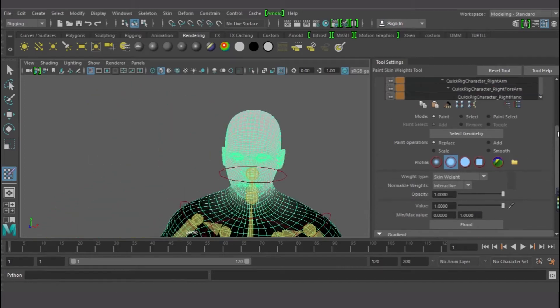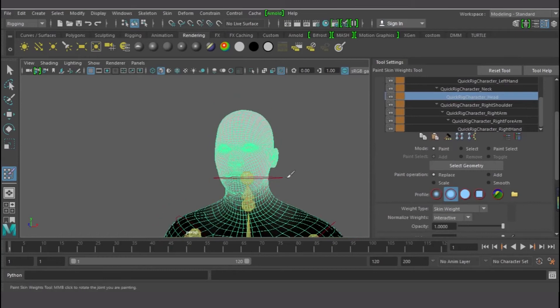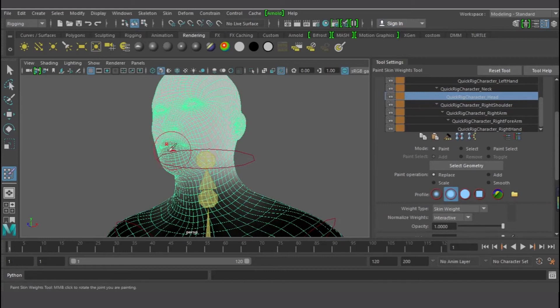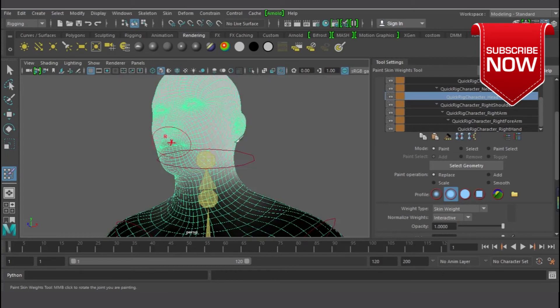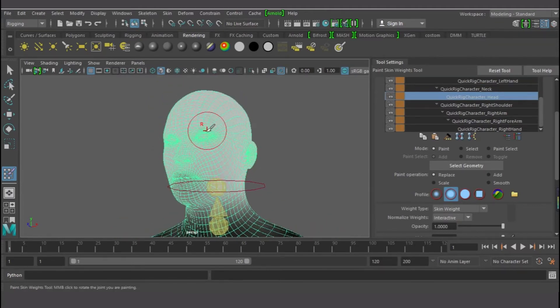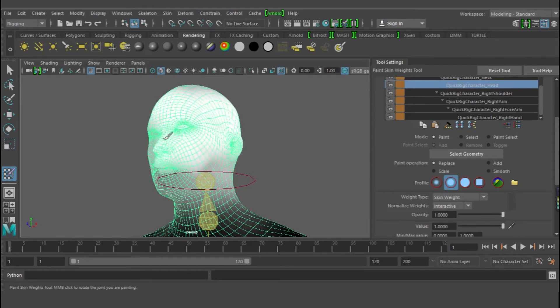This is the head bone I've selected to paint. You can see there's not much painting on the mouth area — this is like half opacity, about 0.5, and some areas have almost no paint at all. That is why the mouth was being left behind when we moved the head. We need to paint all this area with full uniform opacity and value. To increase brush size, press B and left-drag the mouse to the right to increase, or left to reduce. Now I'll start painting.